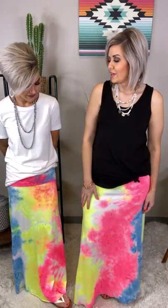You can rock this one with a solid, or you can throw on a graphic tee — so many options. I'm in a size large and it's beautiful, y'all. Snag it.